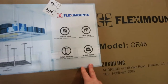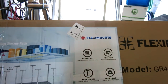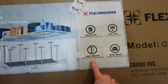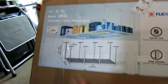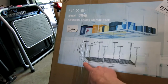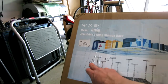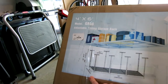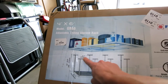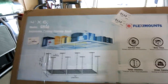The GR46 has a max weight capacity of 450 pounds. It has a matte finish, powder-coated steel frame with cold-rolled steel. The height is adjustable from 22 inches to 39.8 inches. The total length is 72 inches (1,831 mm), width is 47.7 inches (1,212 mm), and the bracket size is 8.3 inches or 210 millimeters per bracket.